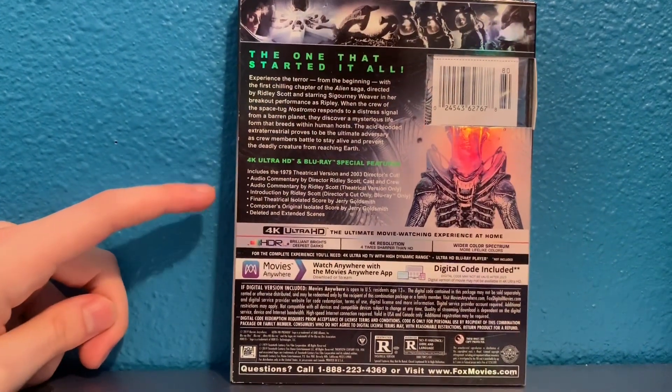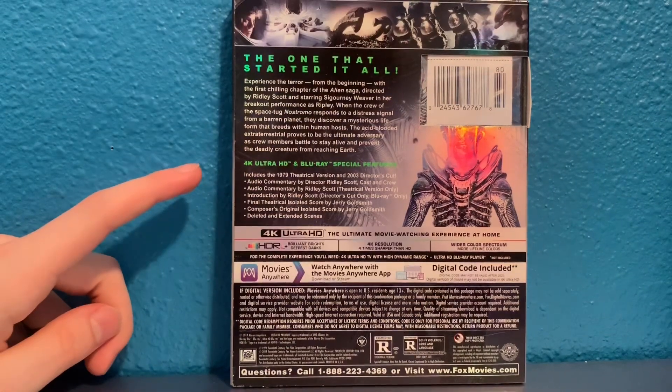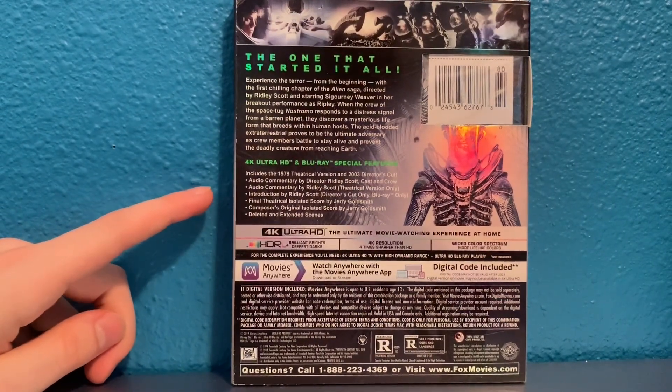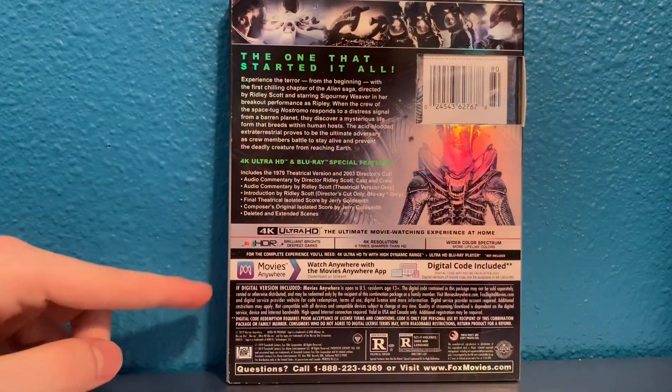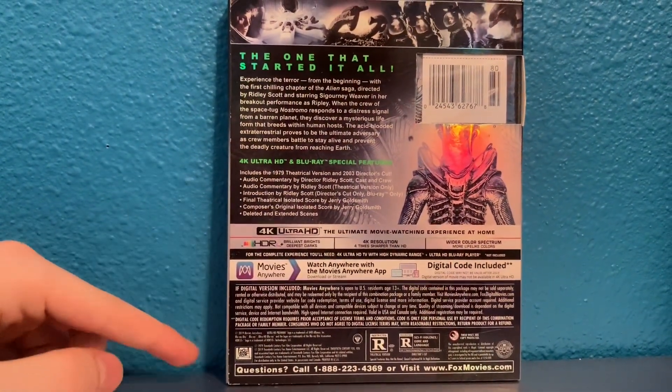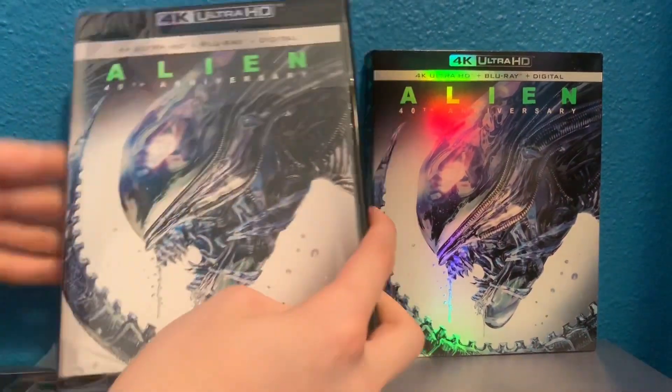There's the description as always, and then the special features, which I believe are all on the Blu-ray — like the audio commentaries. I think the director's cut is only on the Blu-ray, but I'm not sure. And then you've got an alien image here, and just the regular info.